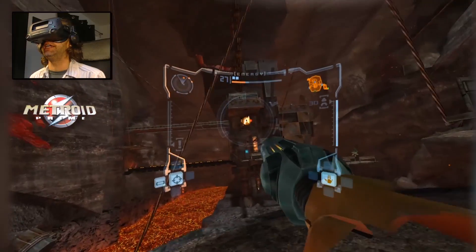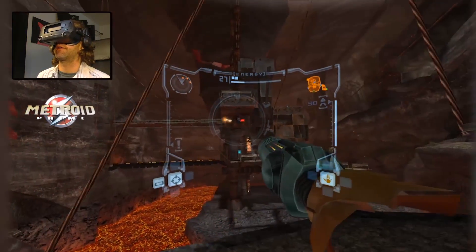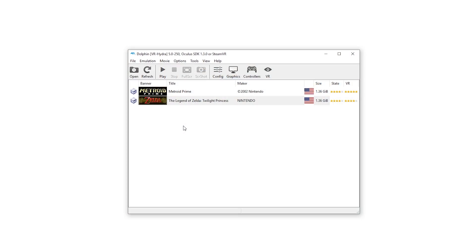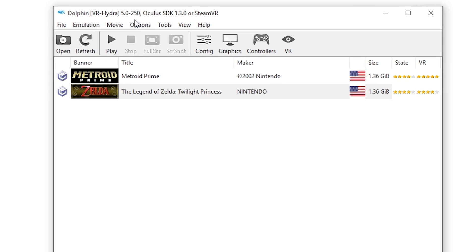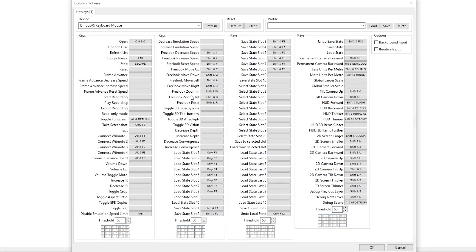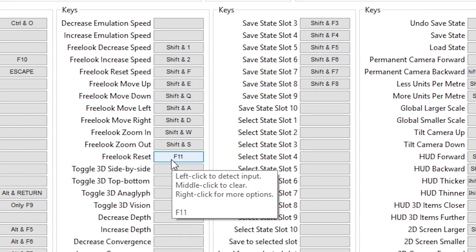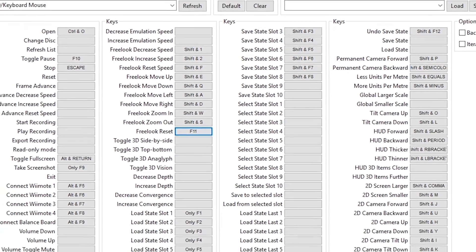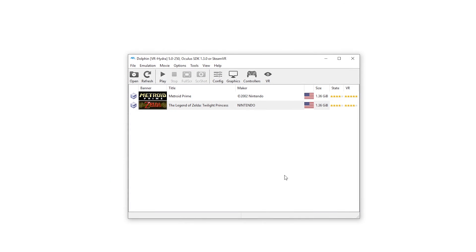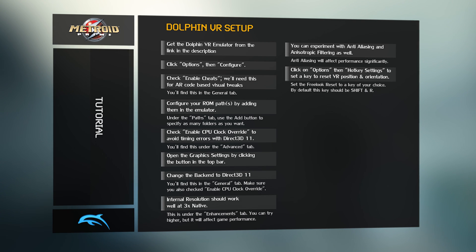I will leave it to you to configure your controls, but I will point out one important hotkey you should configure for VR. This is a seated VR experience, so you're going to need a way to re-center your orientation and position so the game faces the correct way. In the main Dolphin VR window, click on Options, then on Hotkey Settings. Find the Free Look Reset option and set it to what you want. By default, this hotkey should be set to Shift and R — I personally change mine to F11 for more convenience. Once done, click OK to close this window.